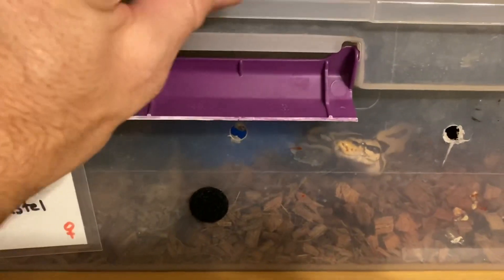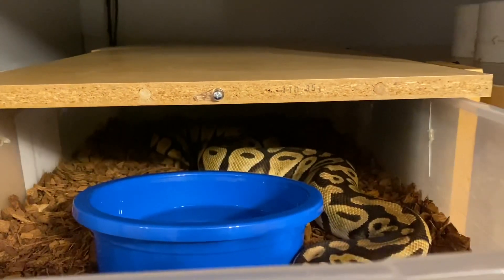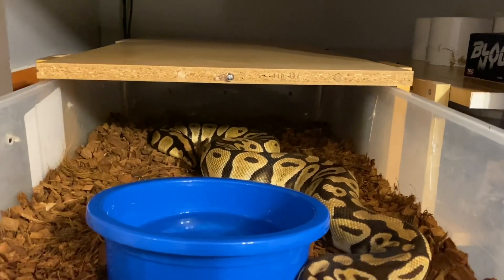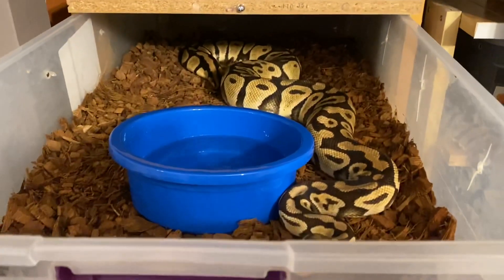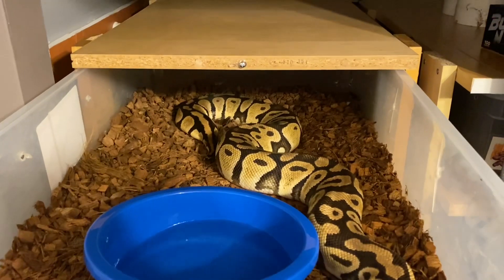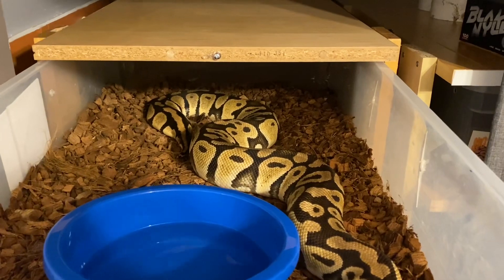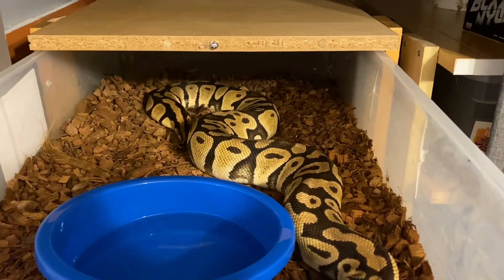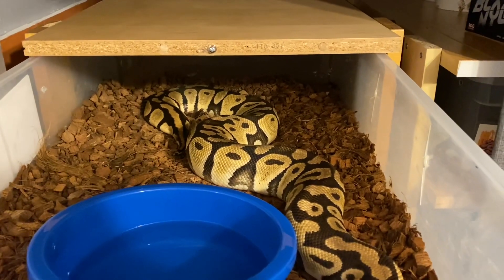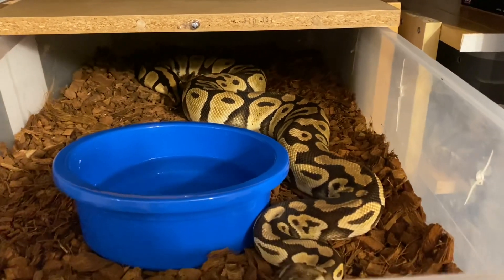How about this pastel? She should also refuse to eat, but no — this one is constantly on the heat side. She did not go for me last year, so she reabsorbed her follicles. This year I counted eight or nine follicles, so she should be ovulating any week now. This pastel is also being bred to the coral glow het pied.